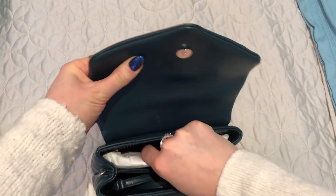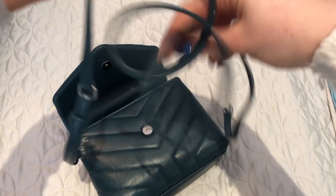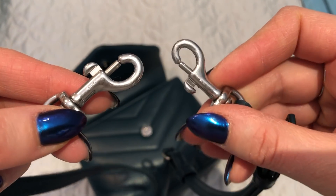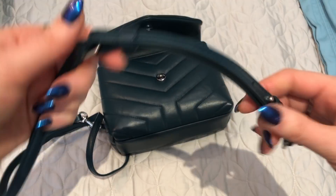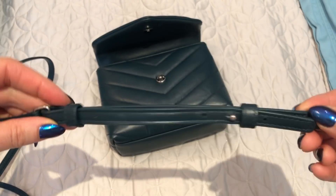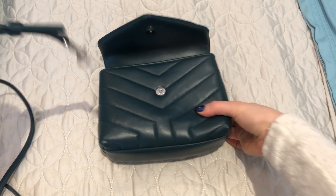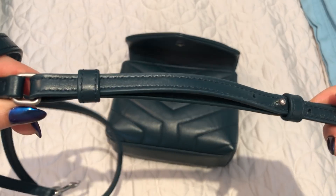It's a flat bag with a magnetic snap closure — the magnet is pretty strong. The strap is detachable; it has these clasps here and attaches at the little D-rings on the side. The nice thing about this strap is you can take off the longer adjustable part and use just the shorter part as a wristlet — you'd attach it to one side and use the bag as a wristlet, which is really nice for going out to dinner or somewhere you don't need a big long strap.